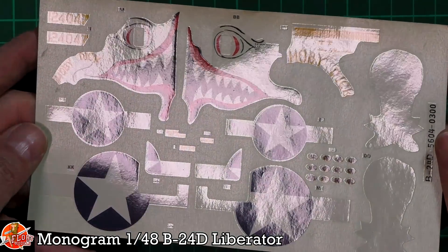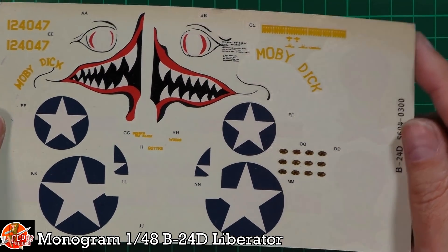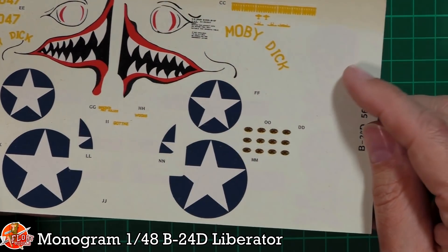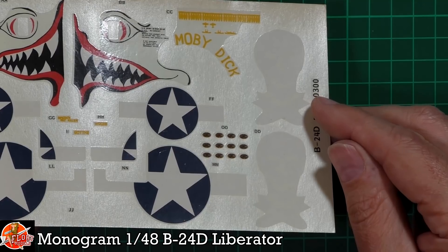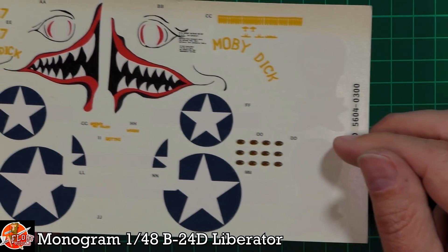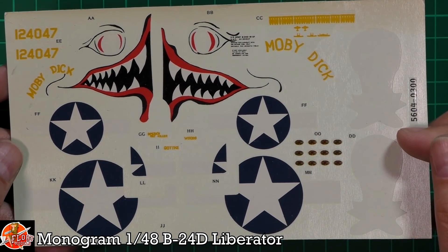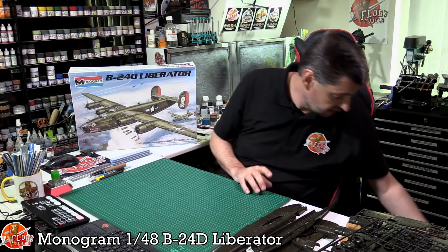The decals — I'd probably give them a go because they look solid in the light. I'm not sure they'll work, but the skull and crossbones is on a white background, which I'm taking as a bonus because it means they're still white. If they don't work, there are plenty of aftermarket options, but we'll keep them safe.